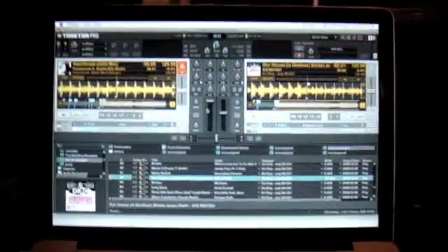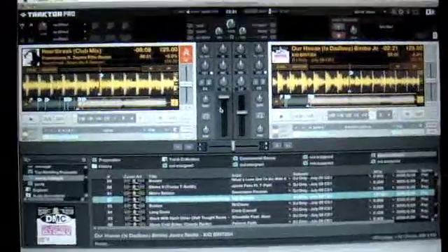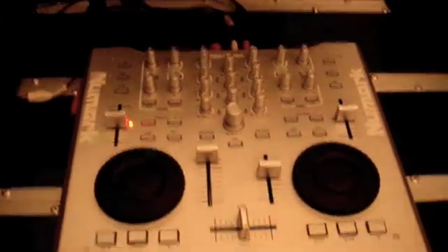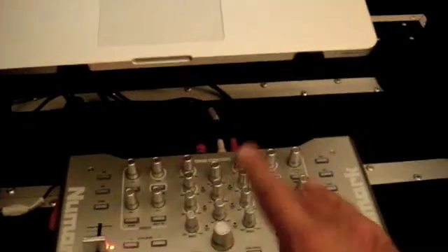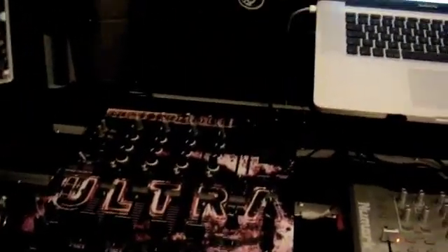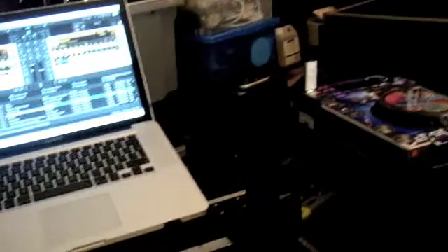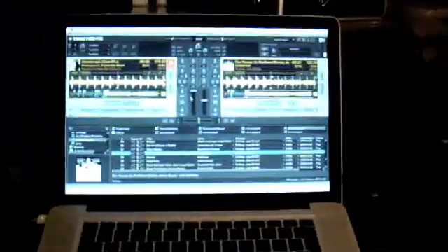First things first — let me show you what we're running things through. There's Traktor Pro, the program, running on a MacBook Pro aluminium going straight to the Numark Omnicontroller, which also acts as the sound card, and from the Omnicontroller straight out the back to two speakers. So we're not using the DJM800 mixer. The CDJs aren't hooked up — simply the MacBook, Omnicontroller, and two speakers.